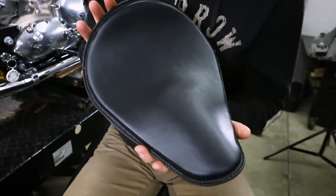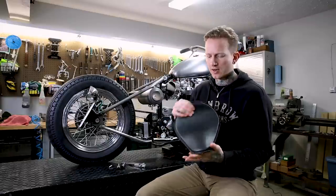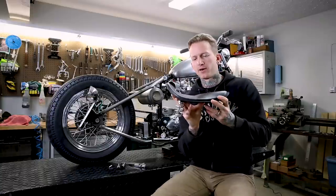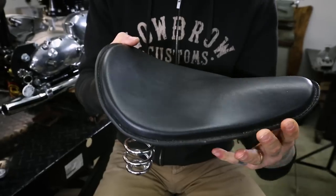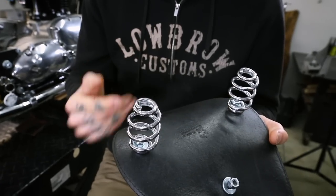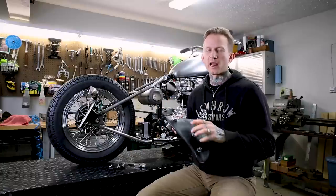The seat we're mounting on Todd's Triumph here is a Rich Phillips solo seat — U.S. made, really nice quality, leather covered on top and underneath. They've got a great shape with a nice kick in the rear so you're not sliding back when you're hitting the throttle. Excellent seat — we've dealt with Rich Phillips seats for many years. Also, there's a set of Lowbrow Customs three-inch chrome barrel springs on the seat. We've got these springs in barrel and hairpin style in a variety of lengths, in black as well as chrome.